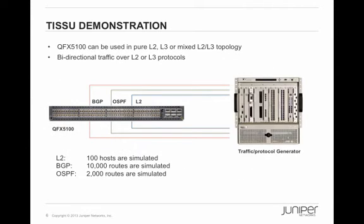This is the topology I'm going to use to demonstrate ISSU. As shown in the architecture slides, QFX 5100 supports true topology-independent ISSU — it can be used in layer 2, layer 3, or mixed layer 2/layer 3 topologies. In this demo, I configured QFX 5100 running layer 2, OSPF, and BGP routing protocols. Spirent is used as a traffic and protocol simulator to generate 100 hosts, 10,000 eBGP routes, and 2,000 OSPF routes, with bidirectional traffic running over those protocols.